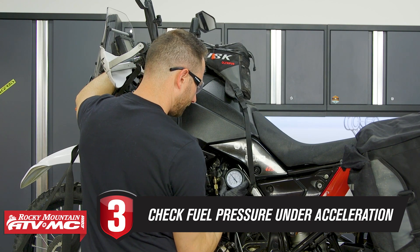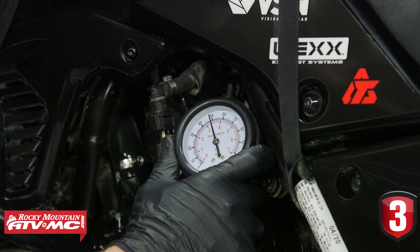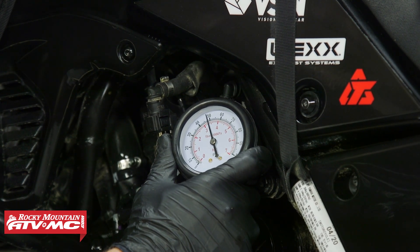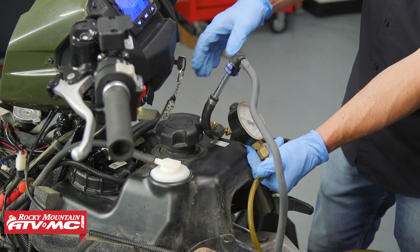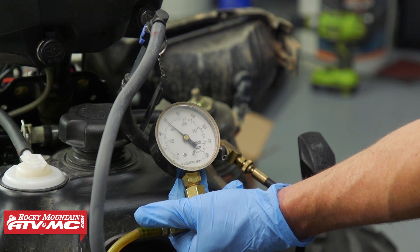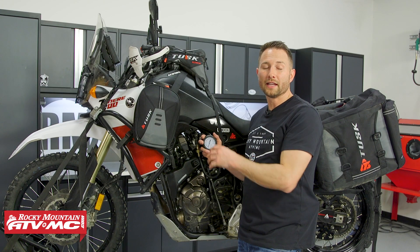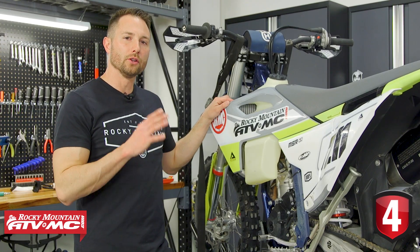Tip number three is to check your fuel pressure under acceleration. Once you start the machine, make sure the fuel pressure stays consistent when you blip the throttle and hold it at a constant throttle opening. If it's low at any point, you have issues — fuel pressure has a big impact on the spray pattern for your fuel injectors and it's going to change how the bike runs.